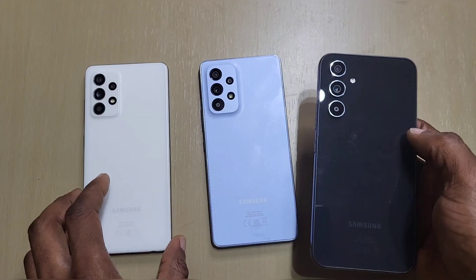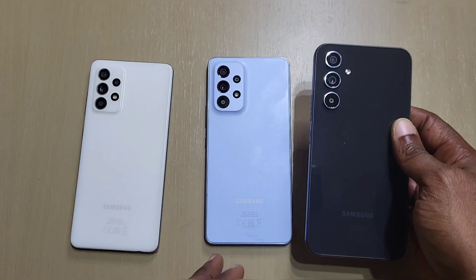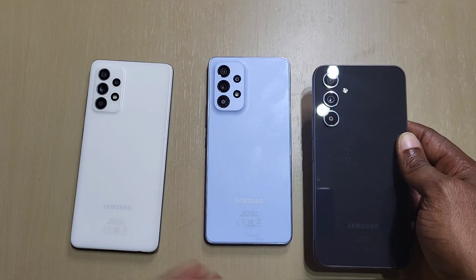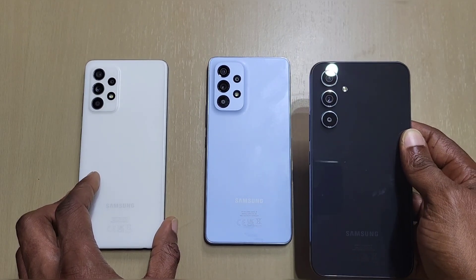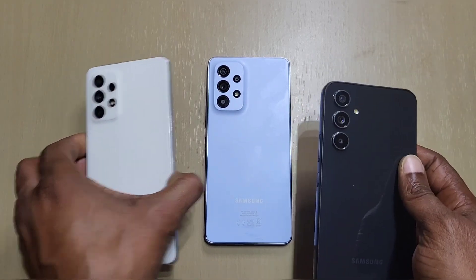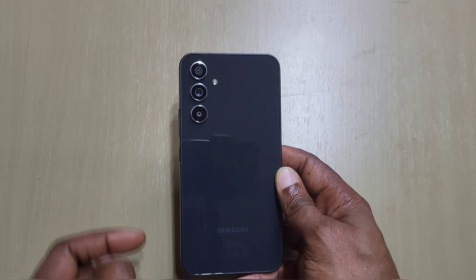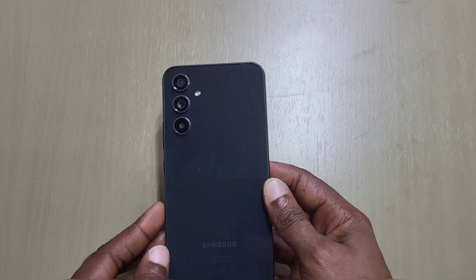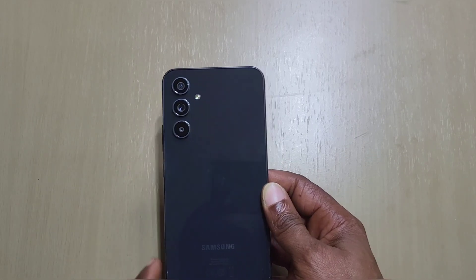I will do a comparison video between the A53 and A54, and also the A52s to the A54 — we'll save that for another video. We'll put these aside. As you can tell straight away, it's definitely a fingerprint magnet — haven't had it out for more than two minutes and there are fingerprints everywhere.